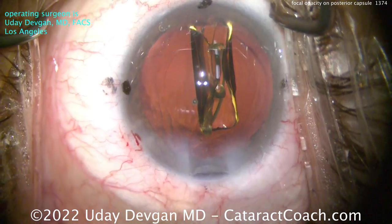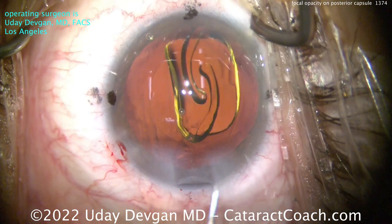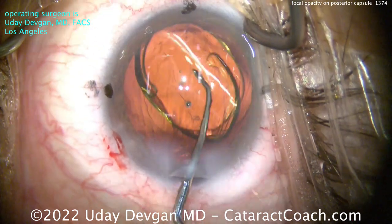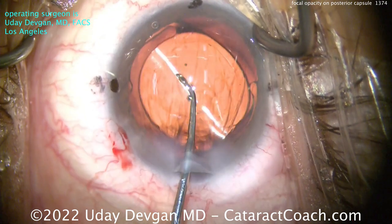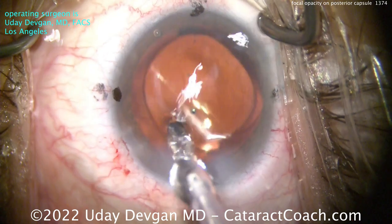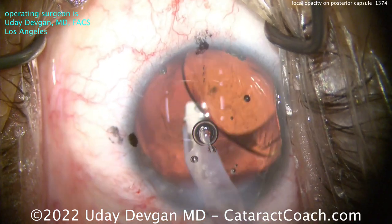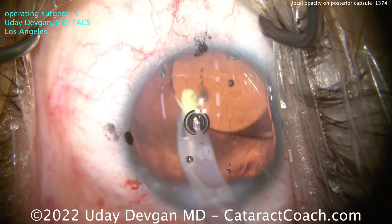Let's get the toric lens in. We're going to get this in very carefully in the capsular bag — just slide it under that rhexis edge, not letting the trailing haptic poke into the posterior capsule. The lens goes in very nicely. Let's get it centered and let the haptics unfold. I'm still debating — do I go behind the capsule and try to grab that opacity? The eye is already full of viscoelastic, the lens is in the bag. If there is a small break, I can do something. I'll try one more time to remove a little bit of it.